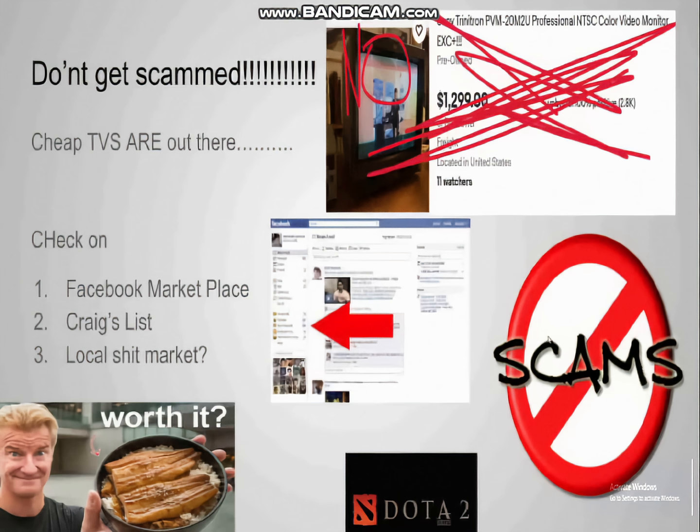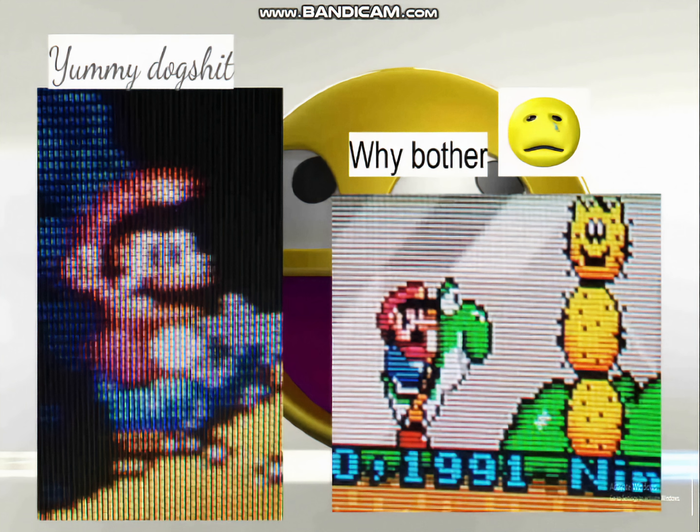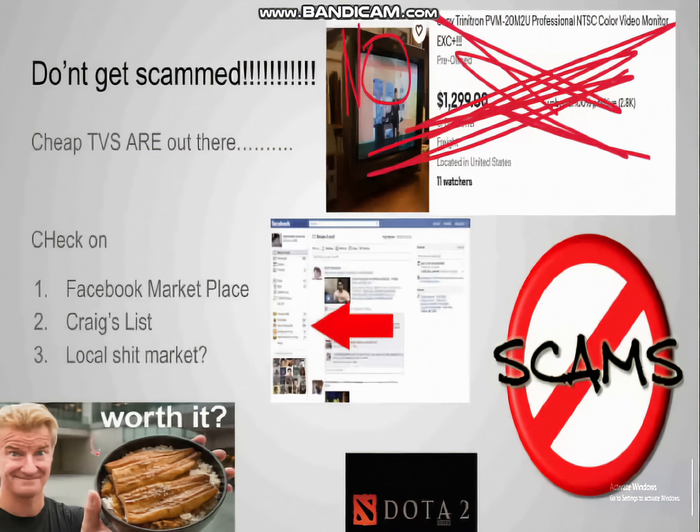If you go to Craigslist or Facebook Marketplace, you can find some pretty cheap options, especially if you live near a city or in suburban hell. You might also have some luck at old marketplaces — it depends on where you live. I saw a couple of cheap TVs from like 20 years ago that were like 30 or 40 bucks just last week.